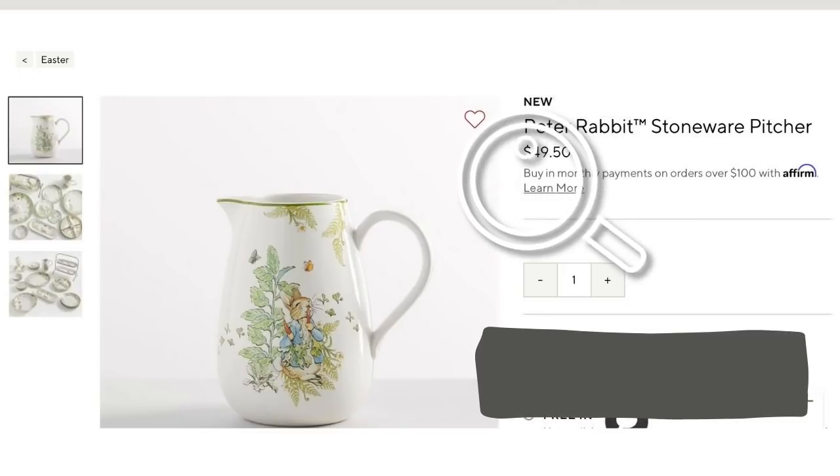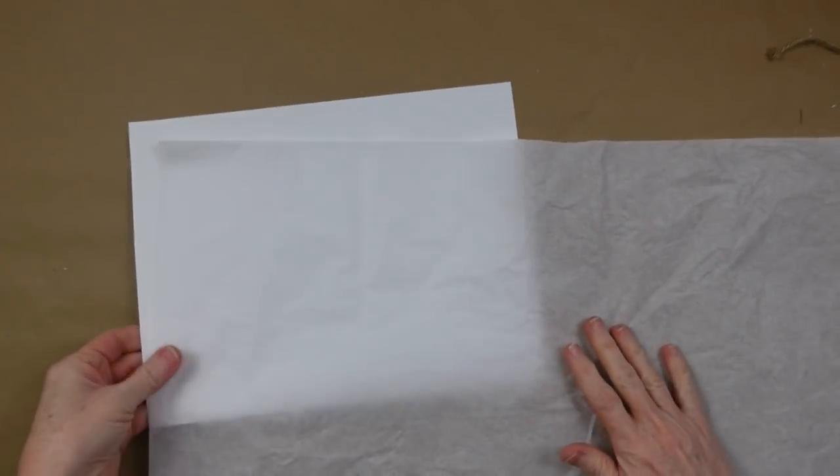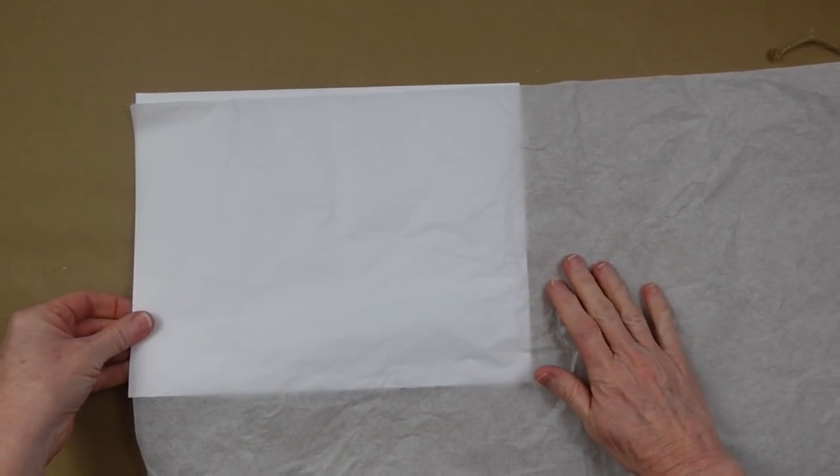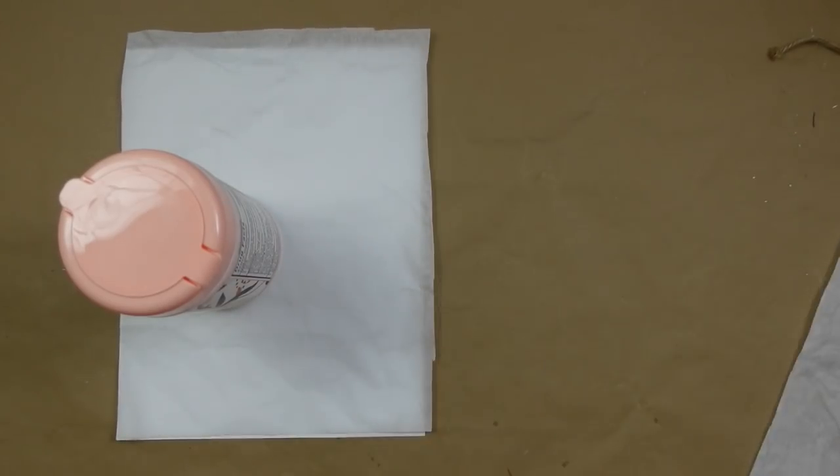We're going to start off by doing this Peter Rabbit stoneware picture. You can see their price was $49.50. I'm going to show you how to make this on a much smaller budget.